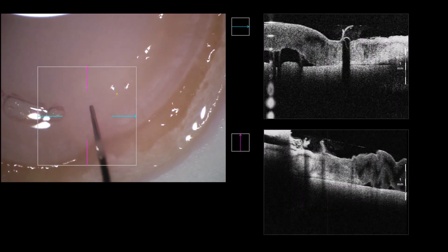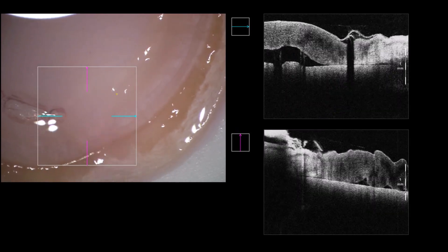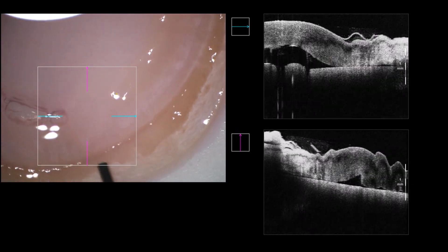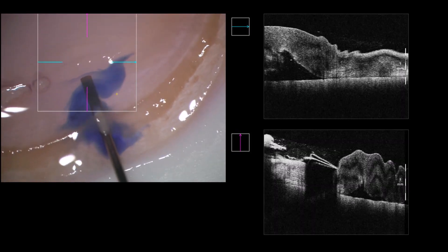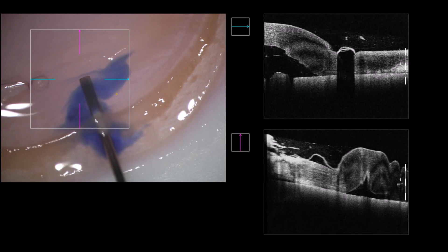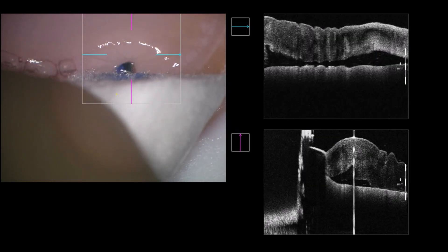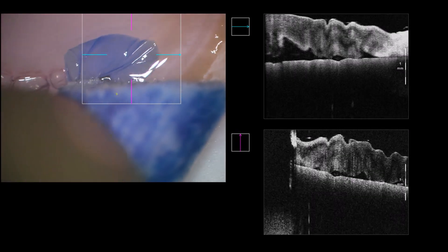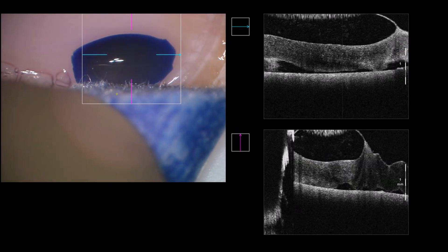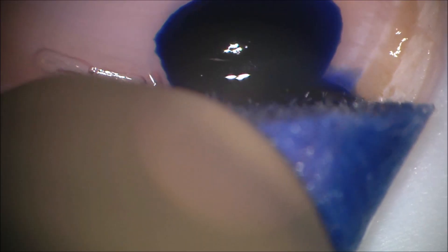Look at the iOCT as we go on. This is always an indication that we are a bit better located within the dissection plane. Now I'm going in with the blunt cannula again, pressing down really hard using a sponge on the cannula, and look at the OCT — I'm creating a tiny bubble. You can see it in the picture and in the OCT. This is a nice bubble — this is exactly what you want to see. Now you know that you are exactly at the preparation plane where you want to be.